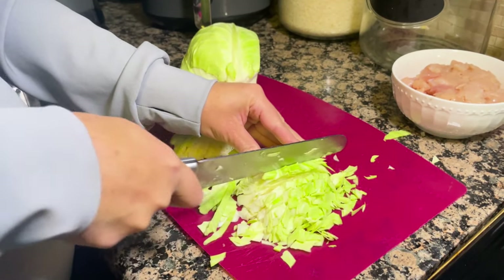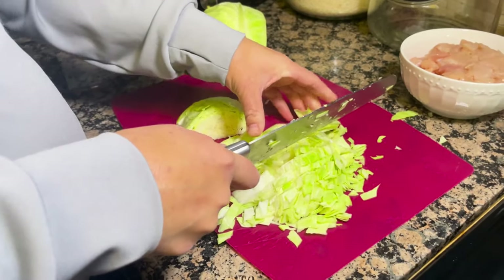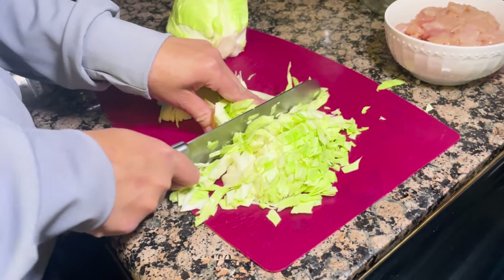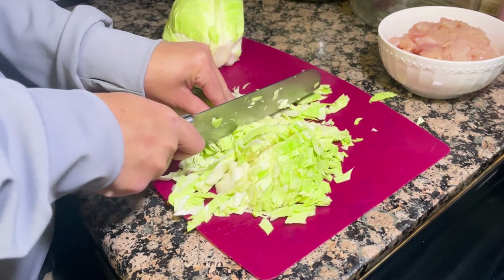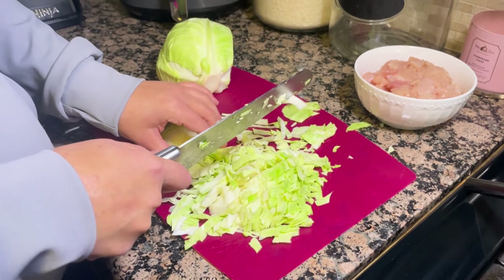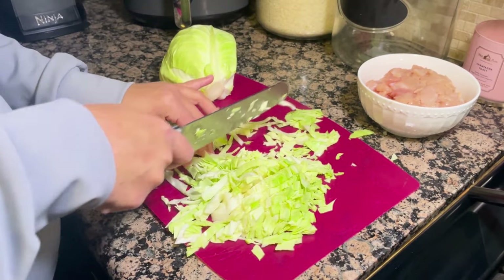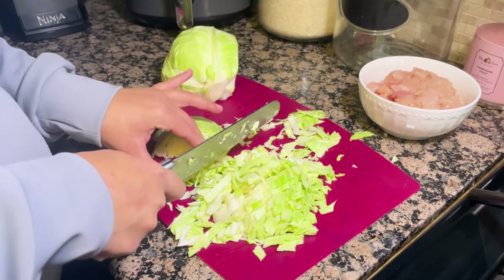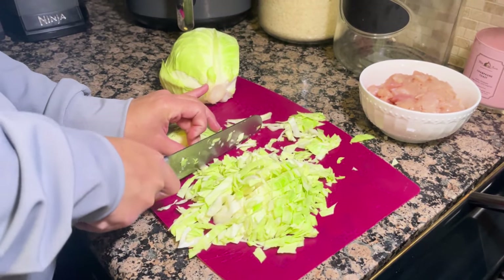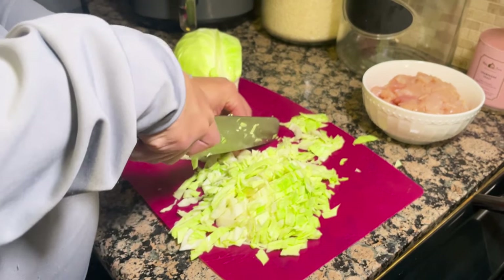Honestly, the cooking part for these egg rolls is not that hard — it's just more time-consuming than anything, but they're really worth it. It's one of the things I like to cook the most. If you cook enough you can use the leftovers for the following lunch, so it serves more than one meal. I got this recipe from my mom when I lived back at home, but of course I've done my own modifications.